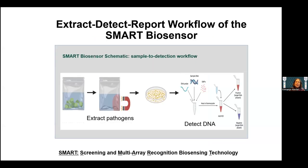Here's basically the workflow. We call it the SMART biosensor, which stands for screening and multi-array recognition biosensing technology. The idea is to extract rapidly — extraction takes about 10 to 20 minutes maximum — then extract the DNA and test it. My presentation will focus more on the extraction, and the DNA detection is just an illustration.